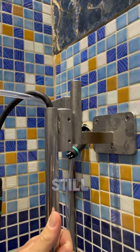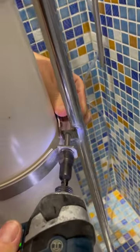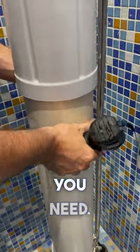And if it is still not high enough, as you see here in the video, undo the screw very carefully on the bottom and then undo the screw on the top. Now you can adjust it to the height you need.